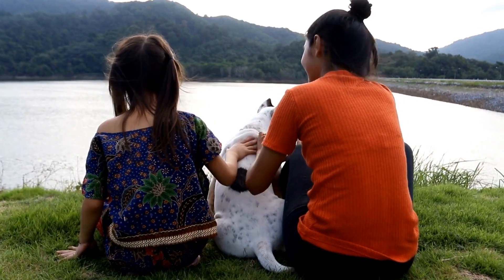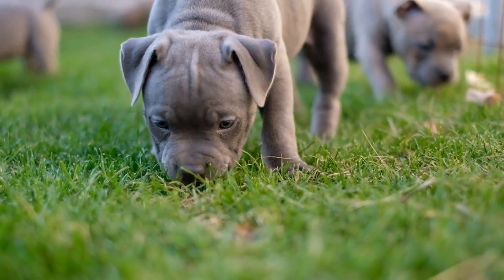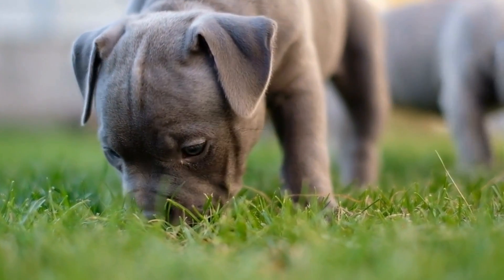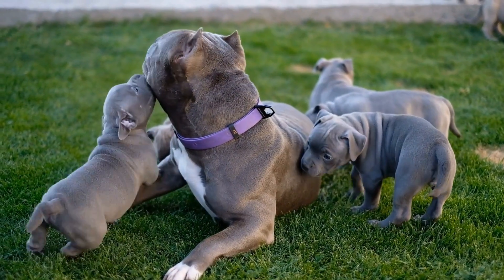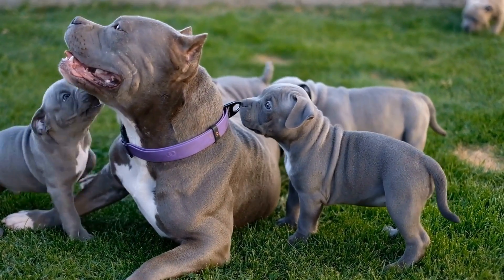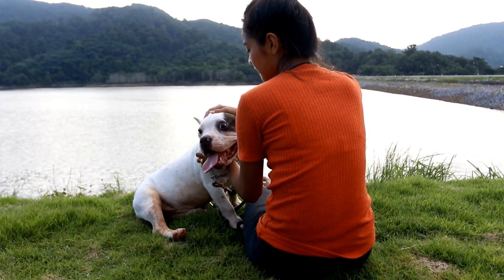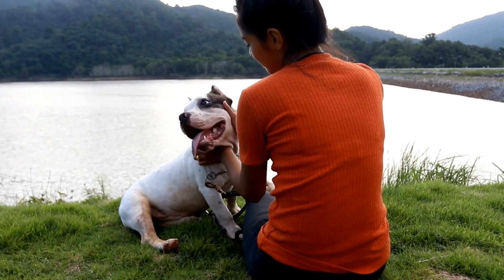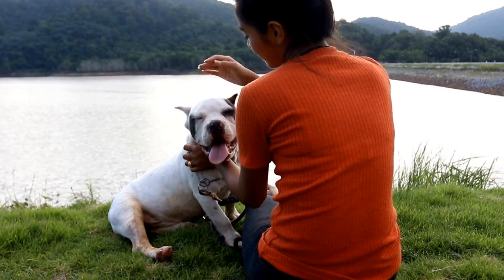3. Controlled Environment. When introducing your American Bully to new people, it is essential to choose a controlled environment. This can be your home, a friend's house, or any other familiar and comfortable space for your dog. By selecting a controlled environment, you can minimize potential distractions and create a sense of security for both your bully and the individuals they are meeting.